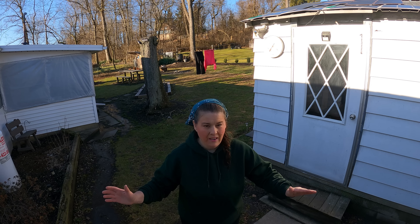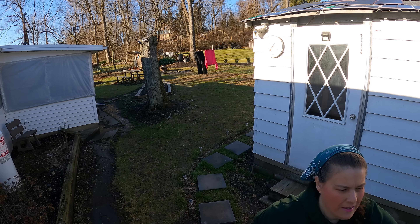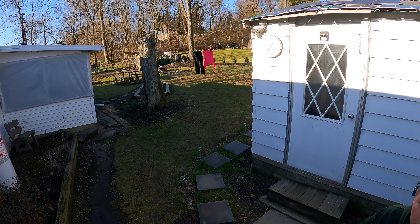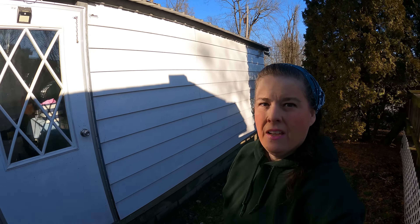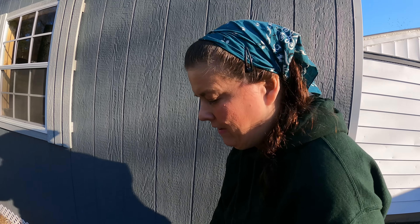Every minute of sunlight I have, I have to get out and do all this. In eastern Pennsylvania we don't have sun like California or Florida, so the solar panels aren't as efficient as they would be in some states. But nevertheless, they sure help me out.